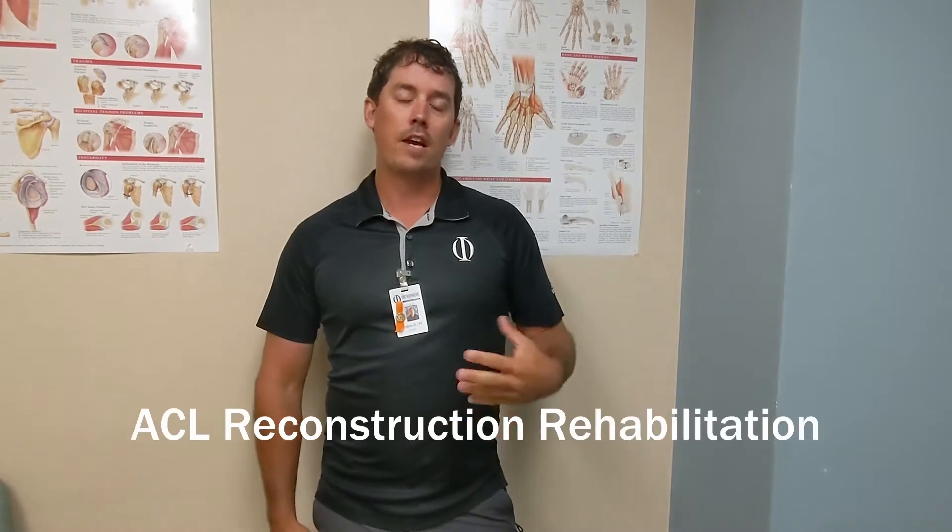Hi, I'm Gordon Dugan, physical therapist at the Orthopedic Institute of Western Kentucky. Today we're going to talk about phase 2 ACL rehabilitation. If you didn't get to check out our phase 1 exercises, be sure to watch those in the previous video.